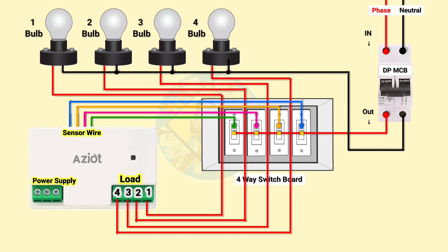After that we need to give the power supply to the controller, so we have to connect phase and neutral wire. Use the same phase and neutral wires with the controller.